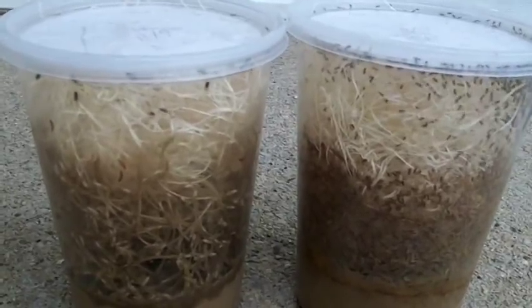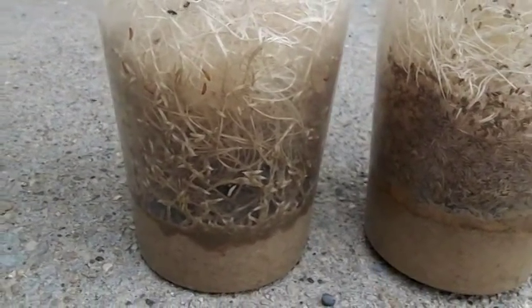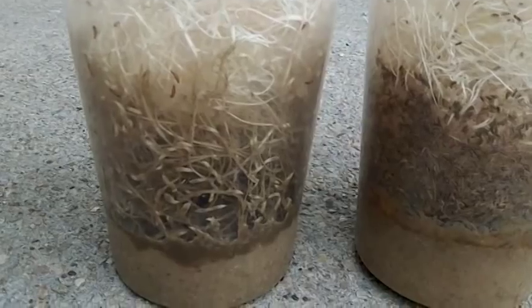It also contains a little bit of secret sauce that provides more nutrition and sugars for the flies. It also encourages feeding of the maggots throughout the media. As you can see, there are actually holes down in the media — they're digging down in there to find some of the secret ingredients, and it just allows them to aerate the media more and keep throughout the whole thing.